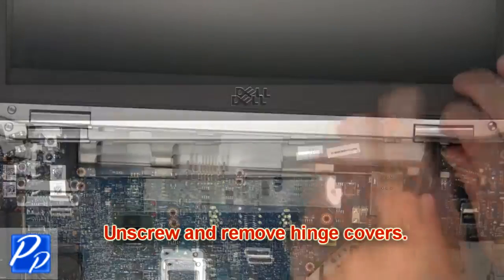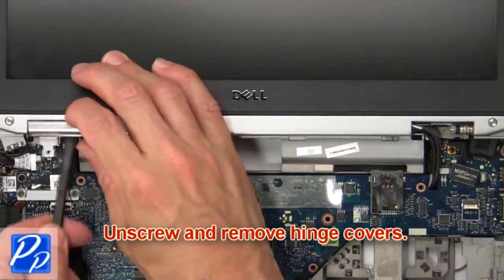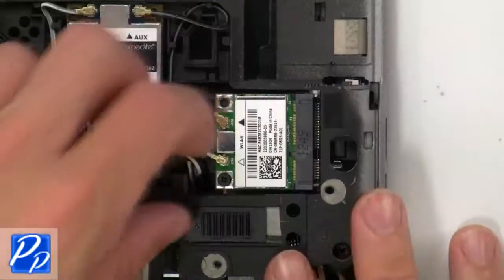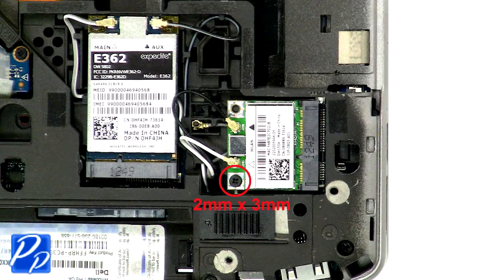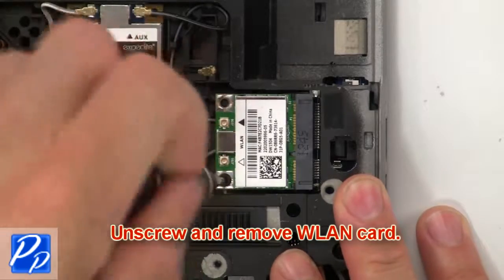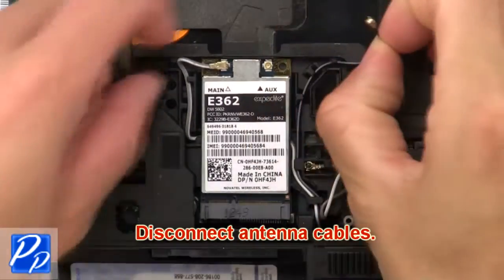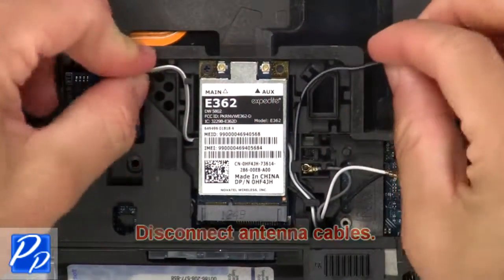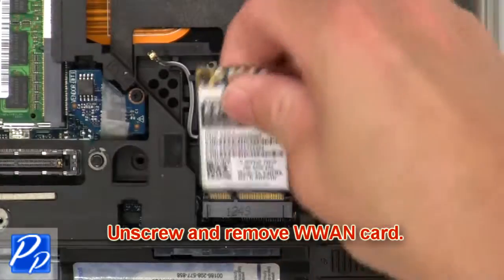Next, unscrew and remove the hinge covers. Next, disconnect the antenna cables. Now unscrew and remove the wireless card. Then disconnect the antenna cables. Now unscrew and remove the WWAN card.